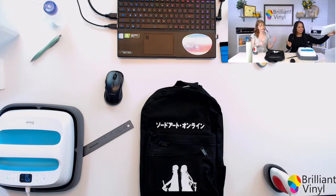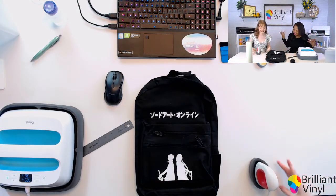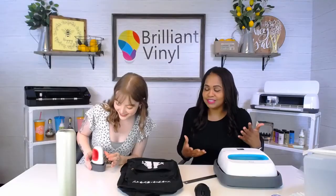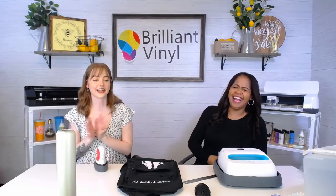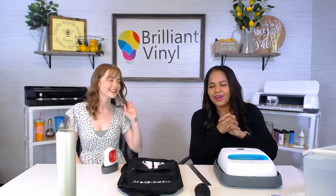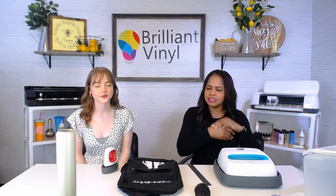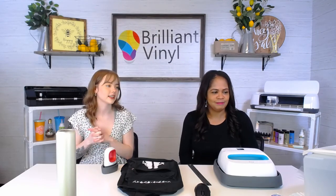That came out good. Now that all of the vinyl is properly adhered, Kennedy is ready to go back to school! So those are our two crafts today. Thank you to everyone who joined us. Comment down any video ideas or specific crafts you'd like to see, and we will see you guys next time.